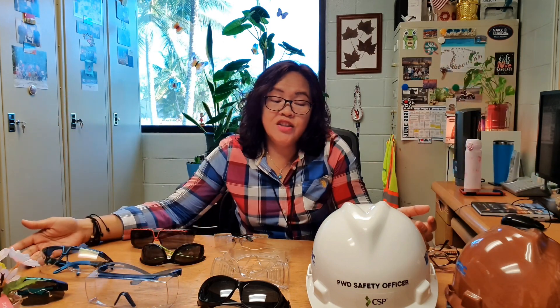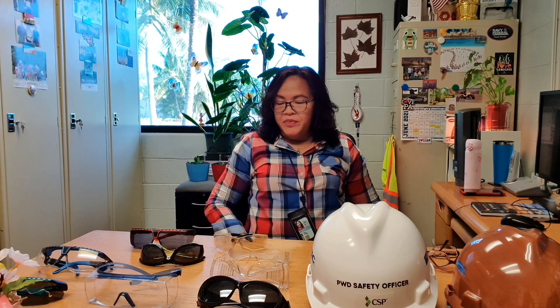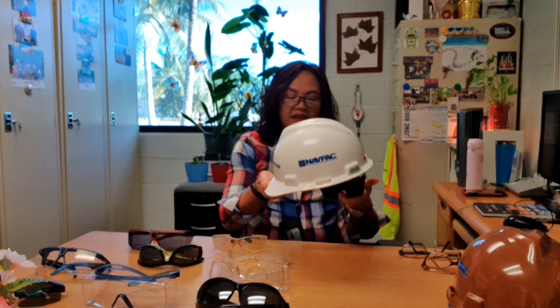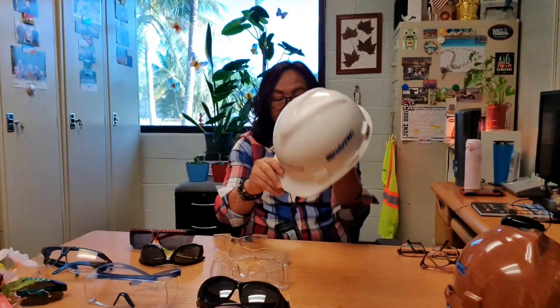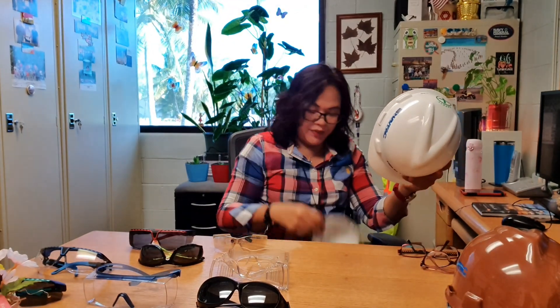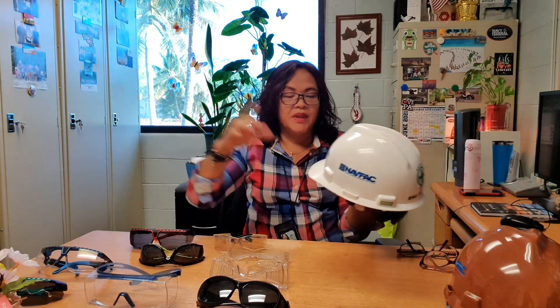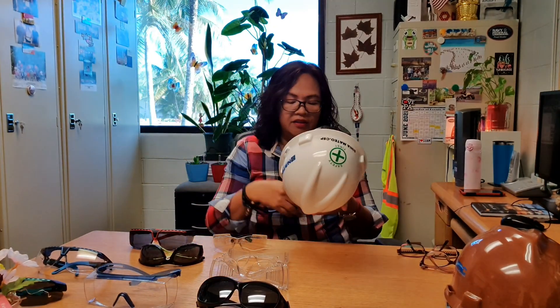Today we're going to talk about eye protection, head protection, and hearing protection. We don't want anything on our face or eyes — we don't want to lose our eyesight, our hearing, or injure our head. So we're going to start with head protection. Here is a hard hat. This is to protect our head from overhead hazards and side impacts.